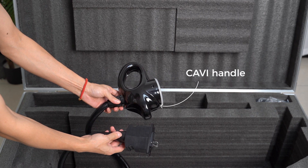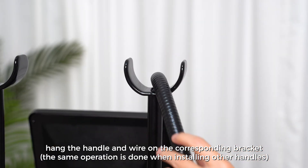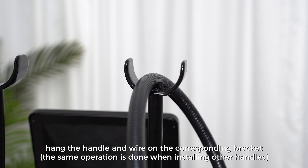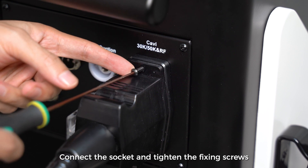Before installation, hang the handle and wire on the corresponding bracket. The same operation is done when installing other handles. Connect the socket and tighten the fixing screws when the procedure is finished.